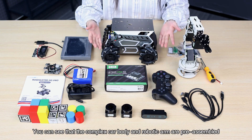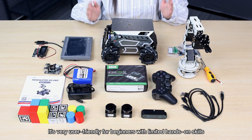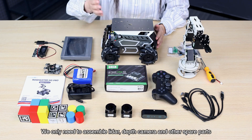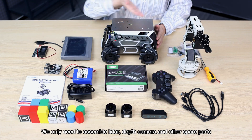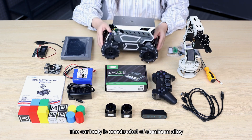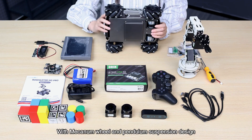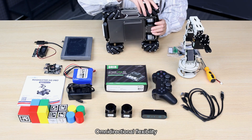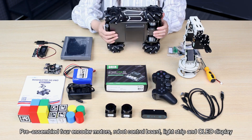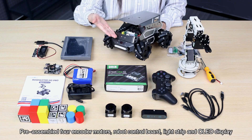You can see that the complex car body and robotic arm are pre-assembled, which is very user-friendly for beginners with limited hands-on skills. We only need to assemble the LiDAR, depth camera, and other spare parts. The car body is constructed of aluminum alloy — sturdy and durable — with mecanum wheels and pendulum suspension design for omni-directional flexibility and enhanced maneuverability. It comes pre-assembled with encoder motors, a robot control board, light strip, and OLED display.